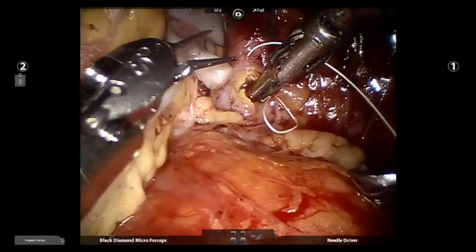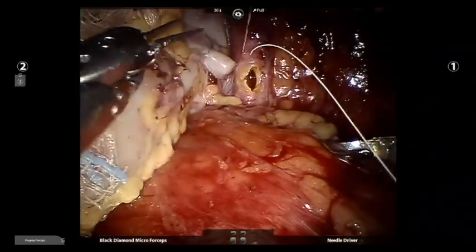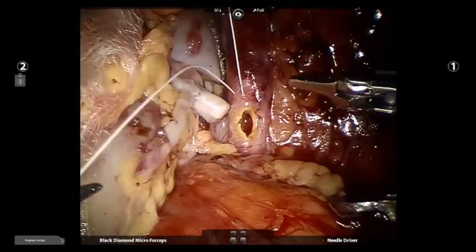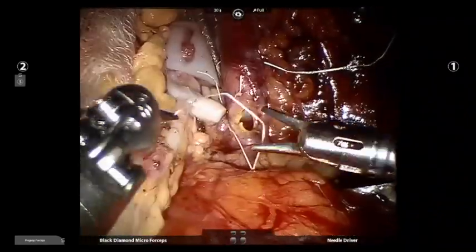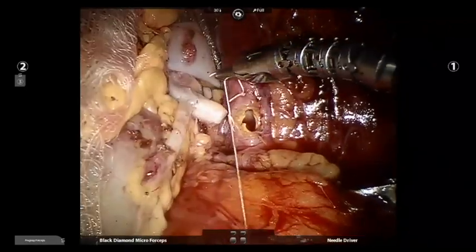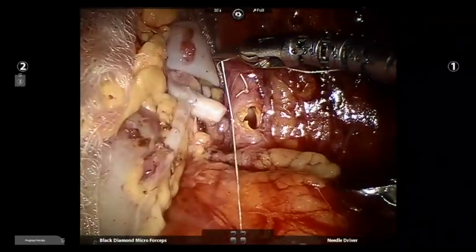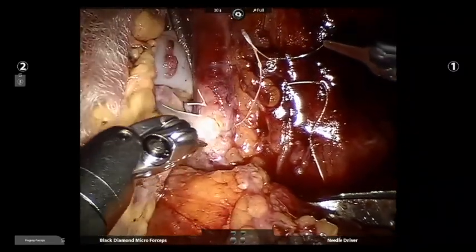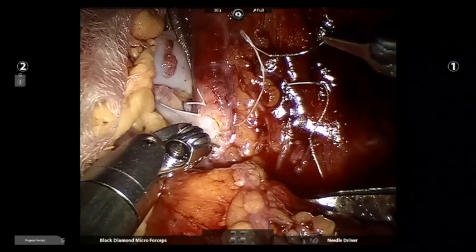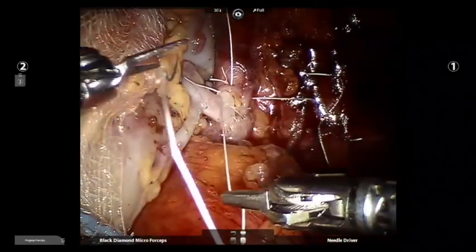This case also posed another challenge as the patient had diabetic nephropathy and atherosclerosis of the external iliac vessels. Once the arteriotomy was made, the atherosclerotic plaque was fixed with inside-out stitches to prevent intimal dissection after the anastomosis was made. This can be achieved using a 7-0 suture.